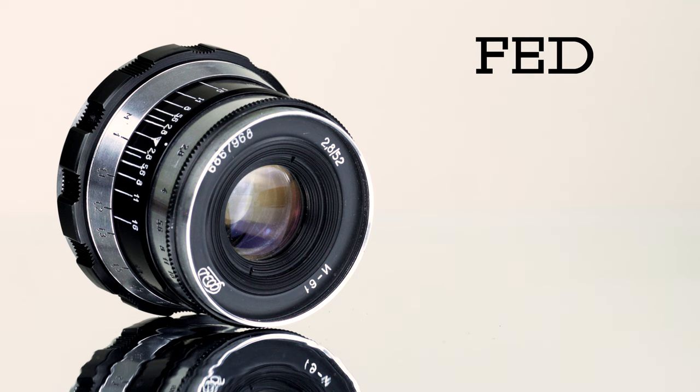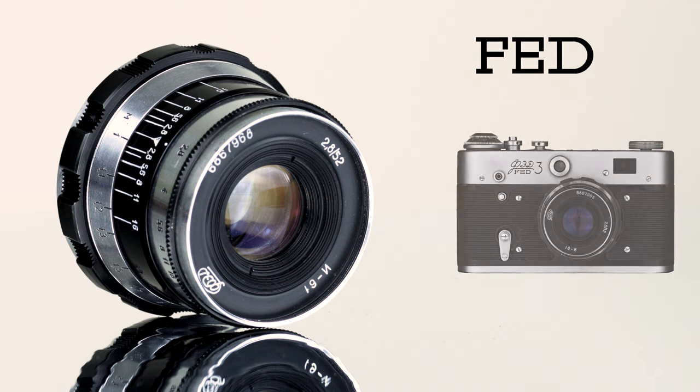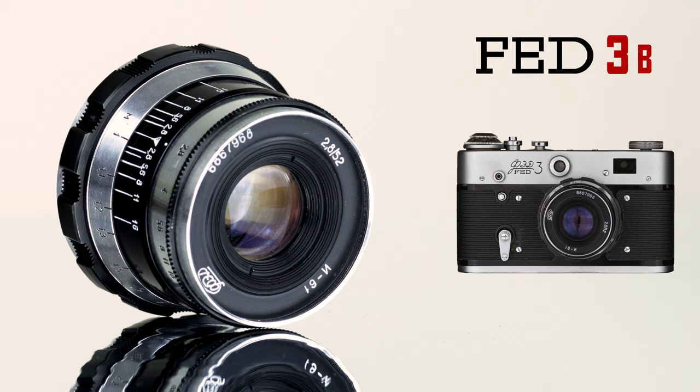The FED factory produced over two million units of FED3 cameras with several variations throughout the years. The FED3 that this lens was part of is also known as the FED3B, recognizable by the film advance lever and the flat top deck.